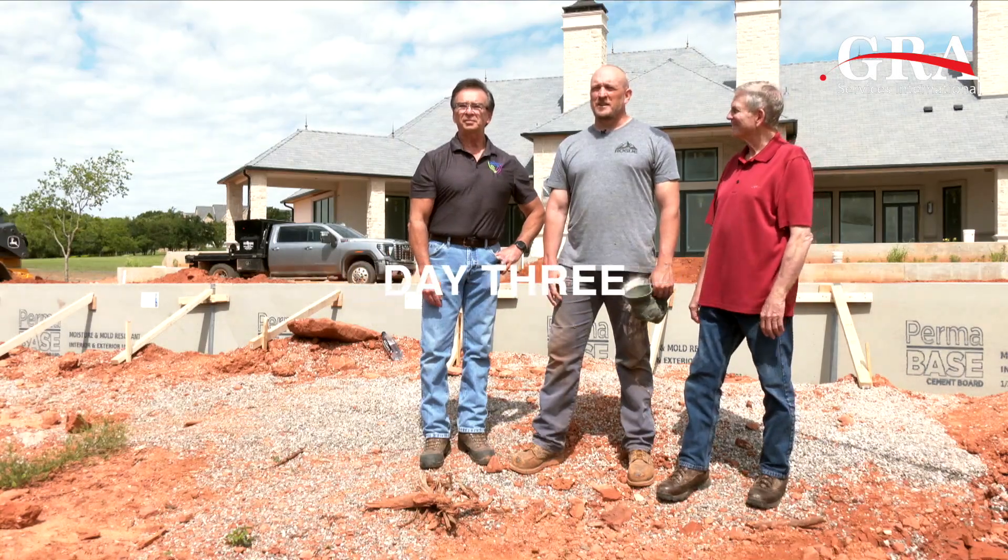Here we are back at day three. Yesterday we got all the excavation and everything done, forms are set up. We've done our final cut, as you can see behind us with the forms, and we are ready to pour foam. Standing to my left is Doug Reeves, the president of GRA Services International — that's the company that's providing our foam for our project.